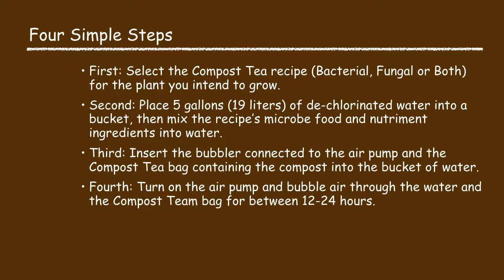Second, you place five gallons of dechlorinated water into a bucket and then mix the recipe's microbe food and nutriment ingredients into the water. Third, you insert the bubbler connected to the air pump and the compost tea bag containing the compost into the bucket of water. Fourth, you turn on the air pump and bubble air through the water and the compost tea bag for between 12 and 24 hours. I will illustrate this process in more detail in the following slides.